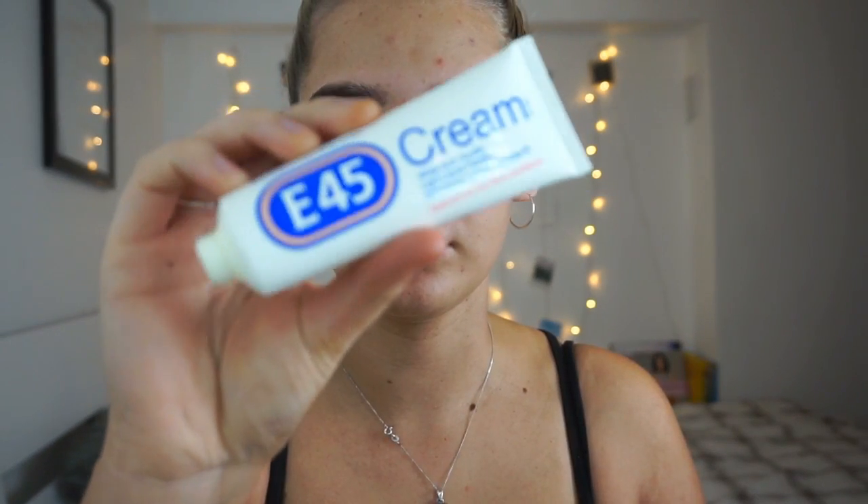We're starting off with a bare face. I've literally just fake tanned, so yeah, as you can see these are my two favourite fake tans. I've got a couple of breakouts at the moment. I'm going to start off by using my E45 moisturiser cream because my skin's pretty dry and this definitely hydrates it a lot.